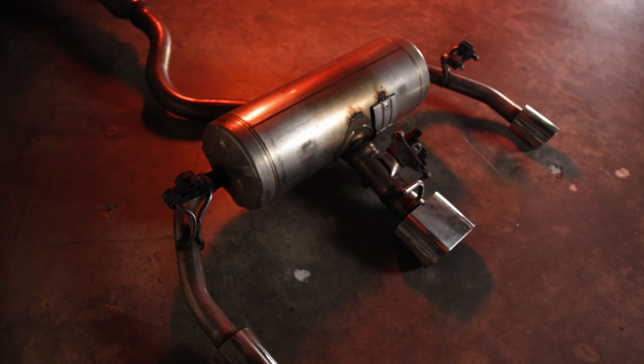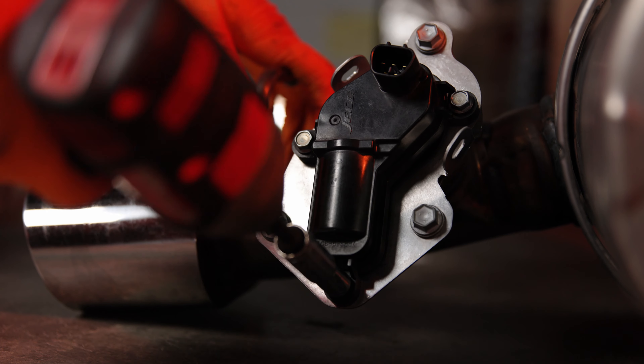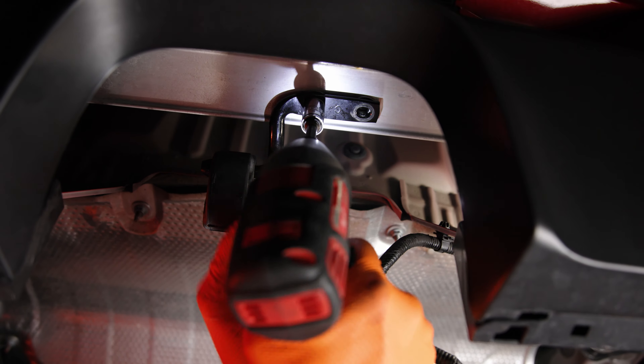With the factory exhaust removed, use a 10 millimeter socket to disconnect the exhaust valve motor, then set this aside to be used later on. Now you can remove the factory exhaust hanger from the center exit with a 12 millimeter socket. Save these bolts for the next step.